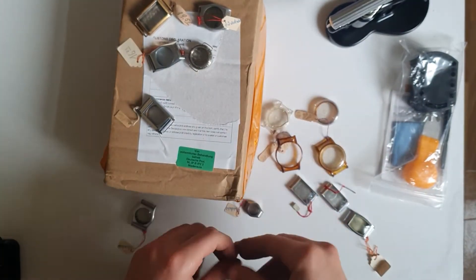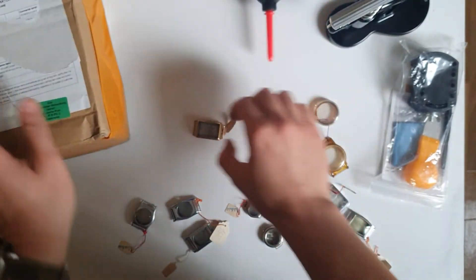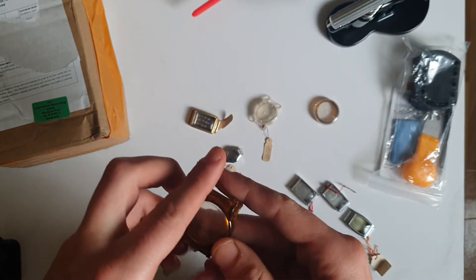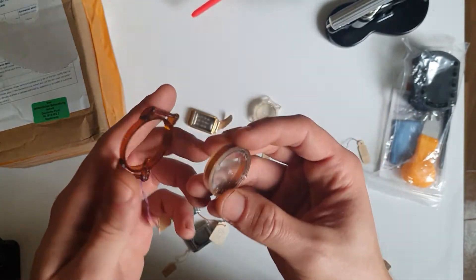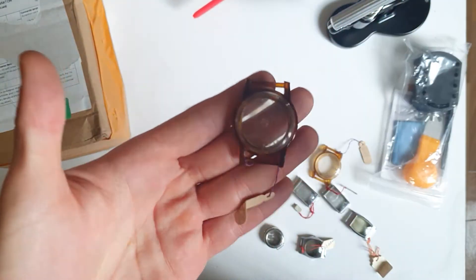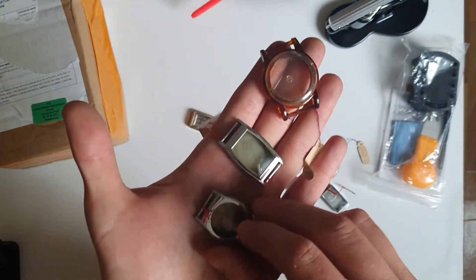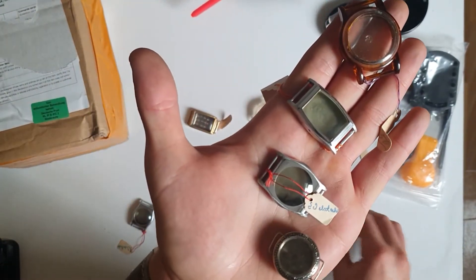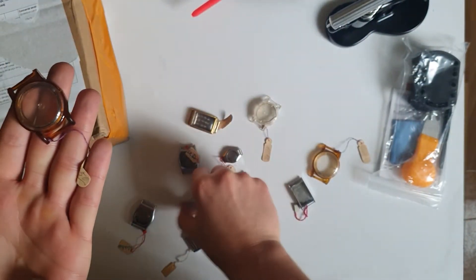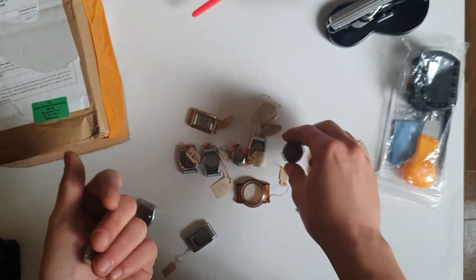The guy did wrap them quite okay — I would have expected a bit more. As you can see, the cases look quite cool. Maybe I'll insert a collective shot of them afterwards.